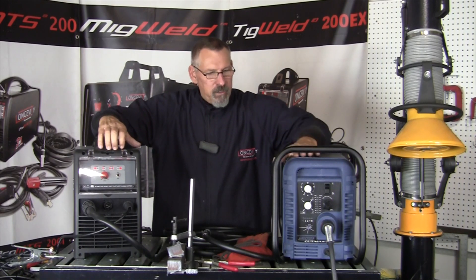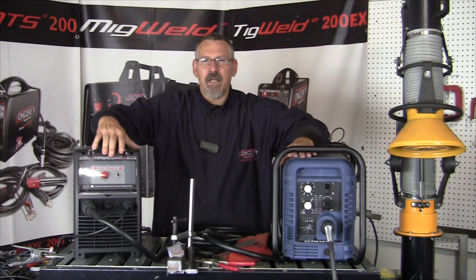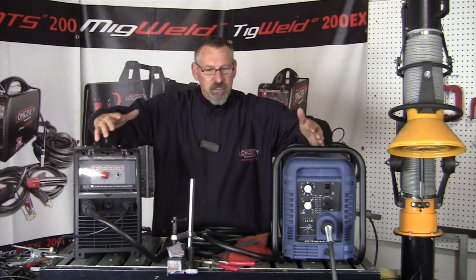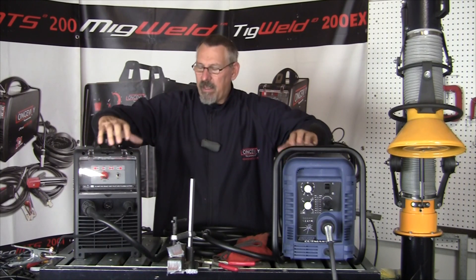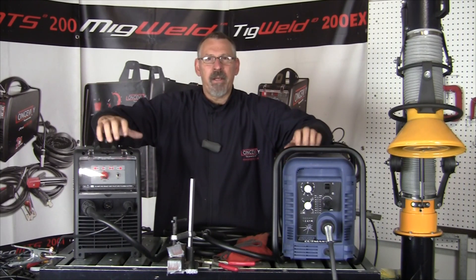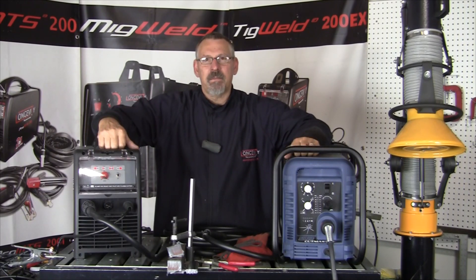We have a four-year warranty on the Cutmaster 52 and a five-year warranty on the Force Cut 62i. Both machines are very capable, easy to use, easy to operate, and portable. Thanks for watching today at Longevity's Learning Lab — I hope you learned something.